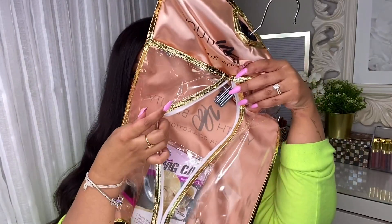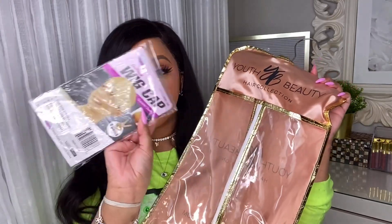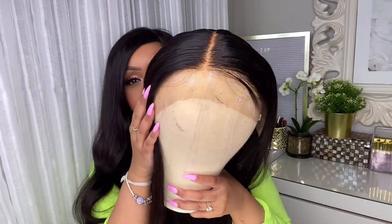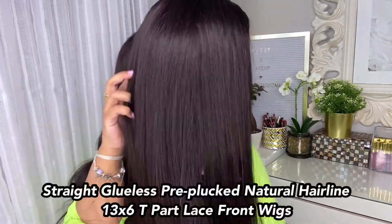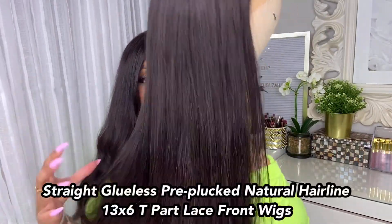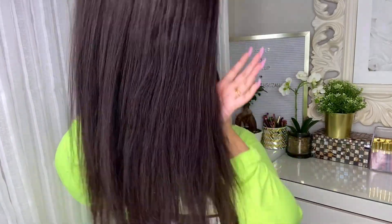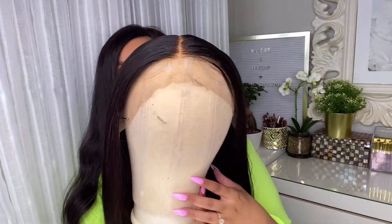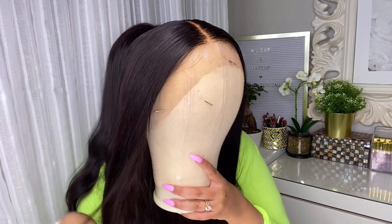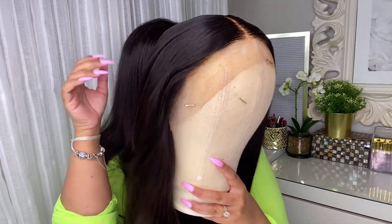It does have a little hanger with clips, which is absolutely perfect and great for traveling as well. It comes with a little edge control brush and a wig cap. This wig is a T-part front lace wig at 180 density, with straight hair. I love how thick the ends are — absolutely gorgeous. You can tell this hair is super full, and it is 22 inches in length so you get tons of length.